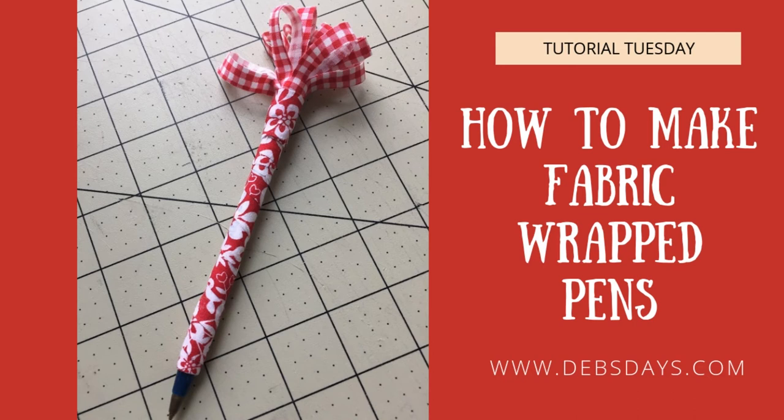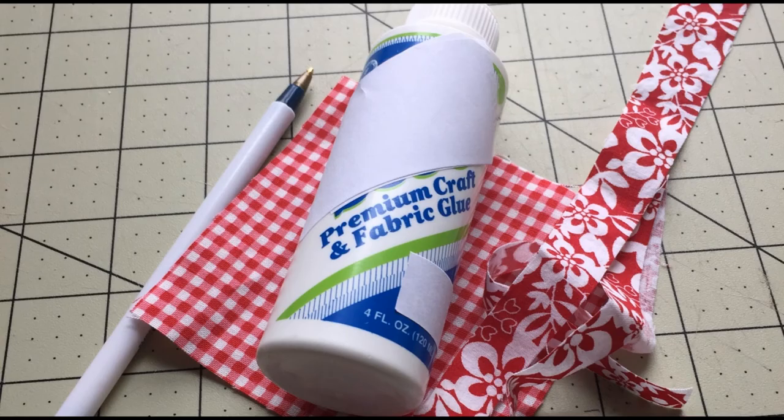Alright, let's start wrapping. For this project you will need a ballpoint pen, a half inch by 15 inch piece of fabric, a four inch by four inch piece of fabric, and fabric glue or white glue. You can also find a written version of the supply list with the specific measurements on DebsDays.com — I've added a direct link in the description right below this video.